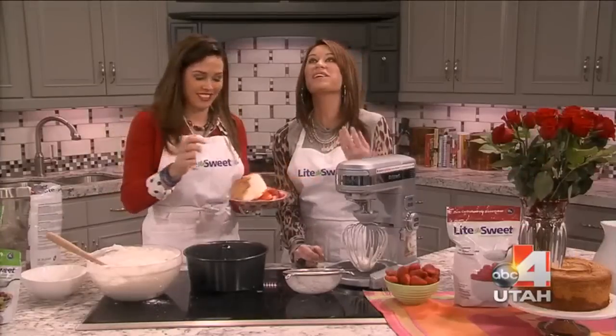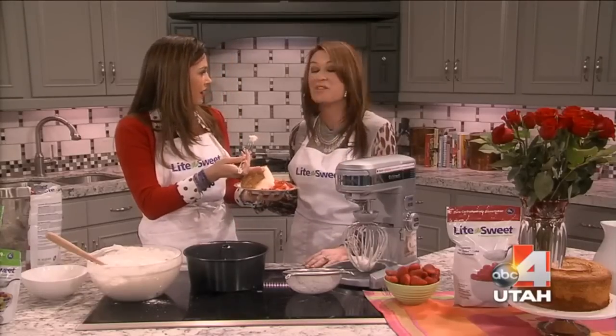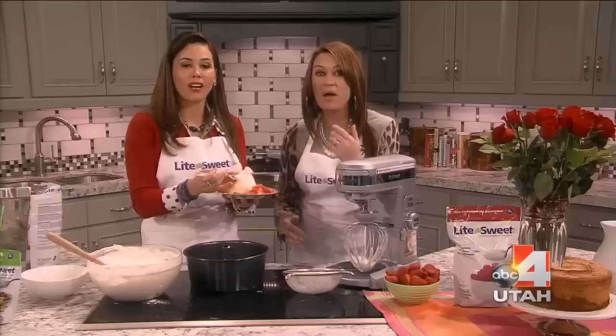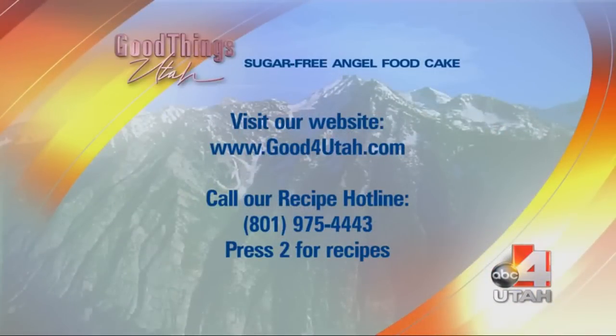50 calories. You want to eat this for breakfast, lunch, dinner. How's the cake? Does it taste like it's sugar-free? It does not taste sugar-free — it's amazing. Get our products at health food stores, go get it like immediately, right now. Recipe on our website. Call 801-975-4443, press 2 for recipes.